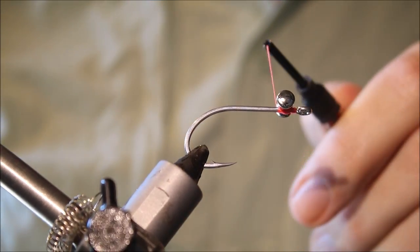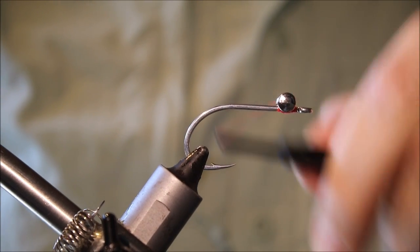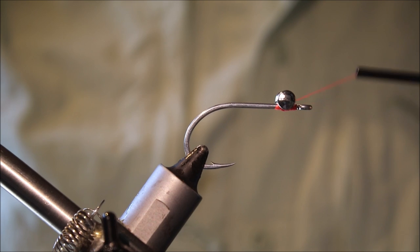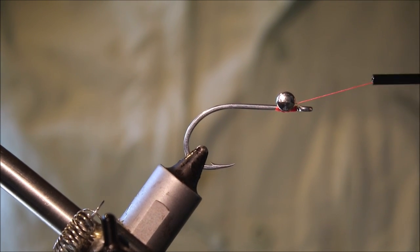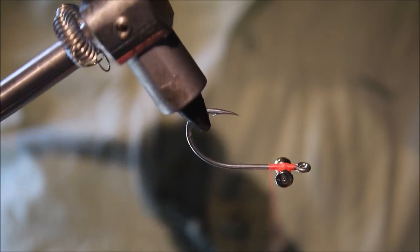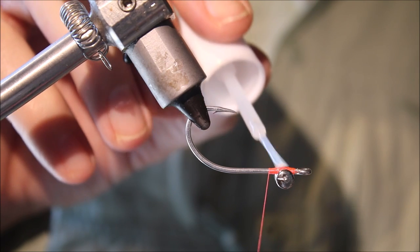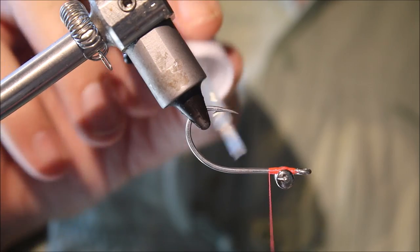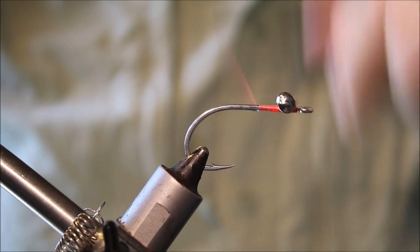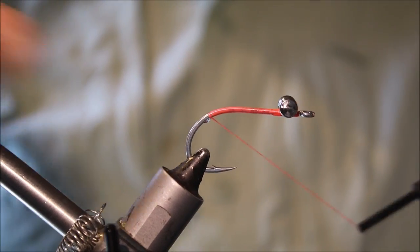Get it on nice and secure, check it for square. It's worth taking a few seconds just to tighten your eyes down nice and solid. You don't want them moving and twisting when you fish. Once they're locked in, I'll come in with some superglue just to help lock everything in place, right on the barb.